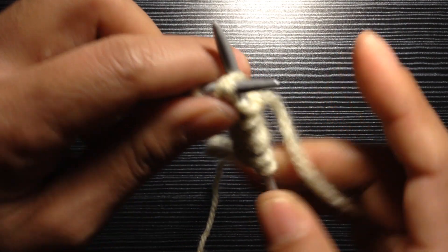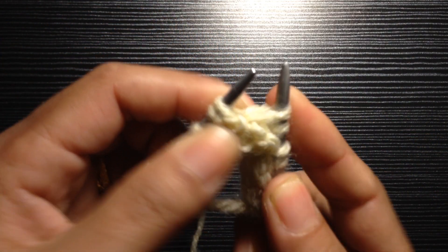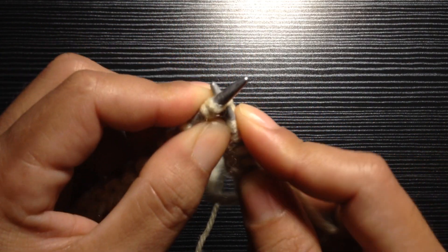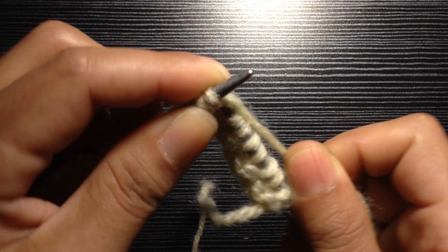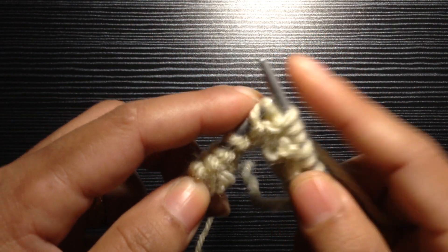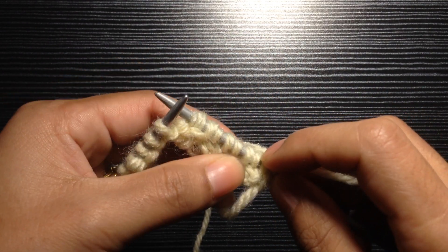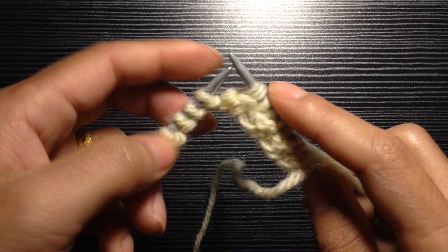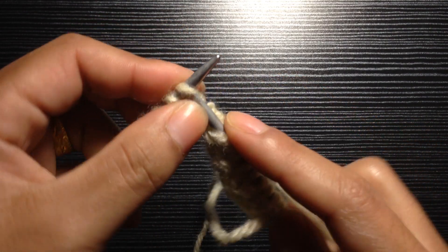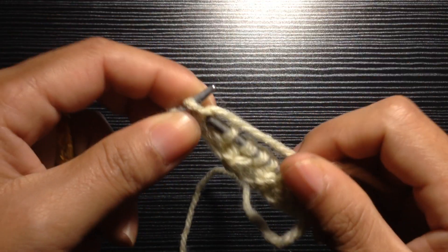One more time: knit your second stitch first through the back loop, knit your first stitch as normal, and drop off these two stitches together. We have finished our button band part. Now we are on our normal pattern and you're going to knit the rest of your stitches as normal.